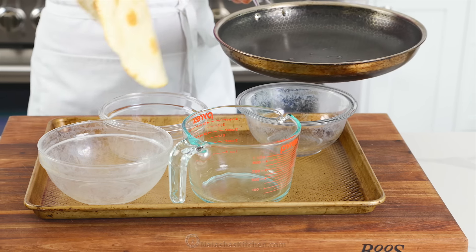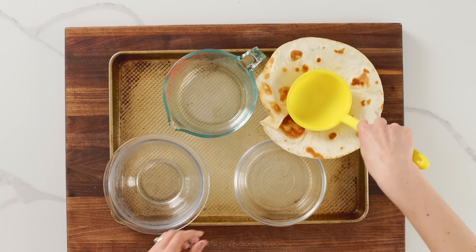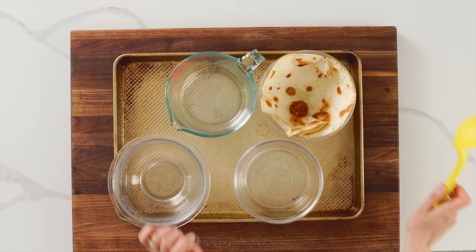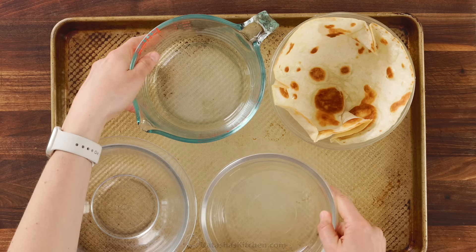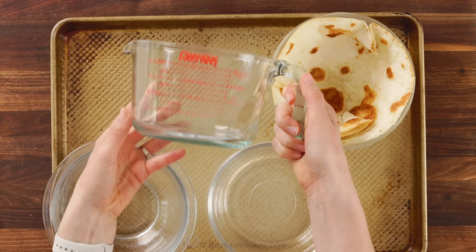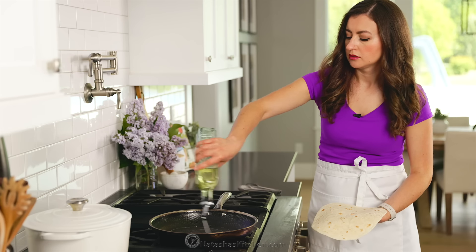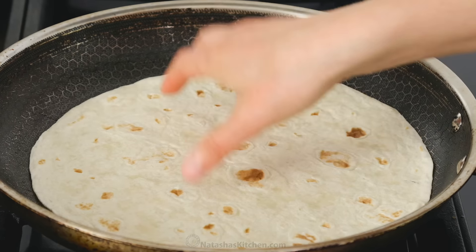As soon as that comes off the heat, immediately transfer it over the top of an oven-safe bowl. Use the back of a ladle or a smaller bowl to push the tortilla in and shape it to the size of the bowl. I like using oven-safe bowls that have a flat base — this way your tortilla shells won't wobble or fall over when you fill them with salad.